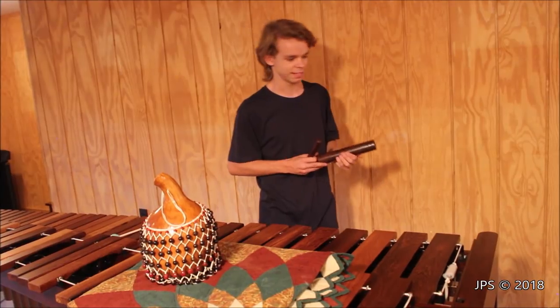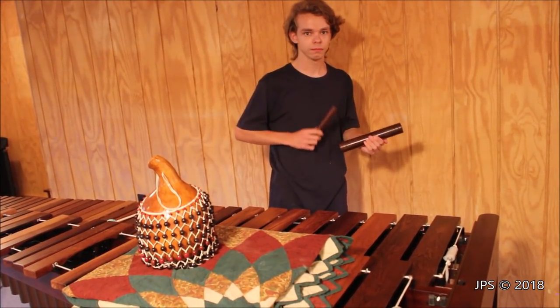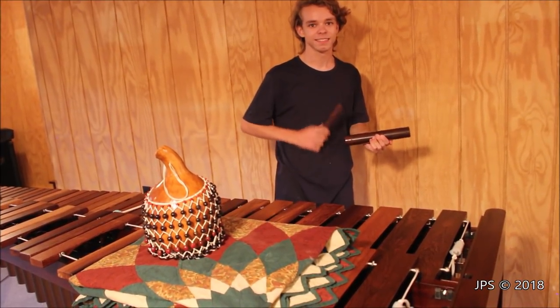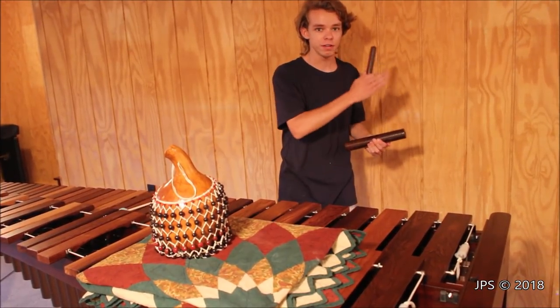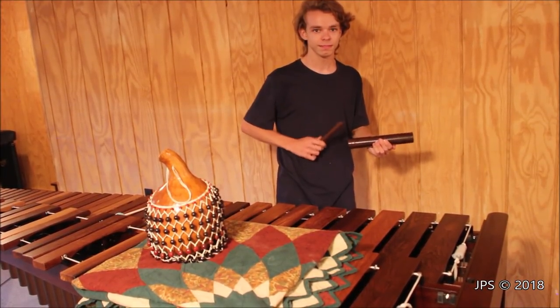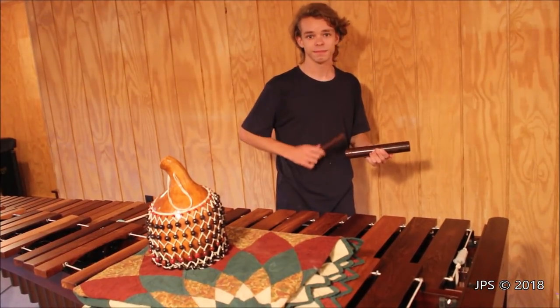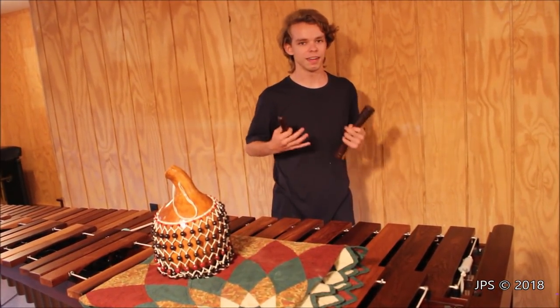And the clave goes something like this. [demonstration] There's also the backwards version of it, so instead of having three notes and then two, you start off with two notes and then have three. [demonstration] And that's basically the backbone of Latin American music.